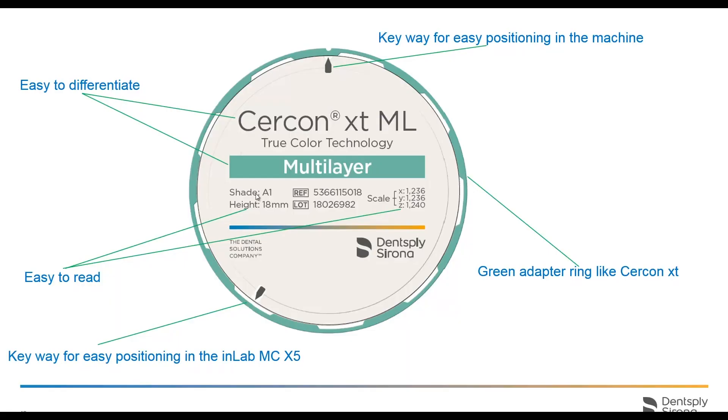You can see we have our shade, height, our scale, our X, Y, and Z that we entered in just now. The keyway at the top is for third-party mills and the bottom is for the InLab MCX5.